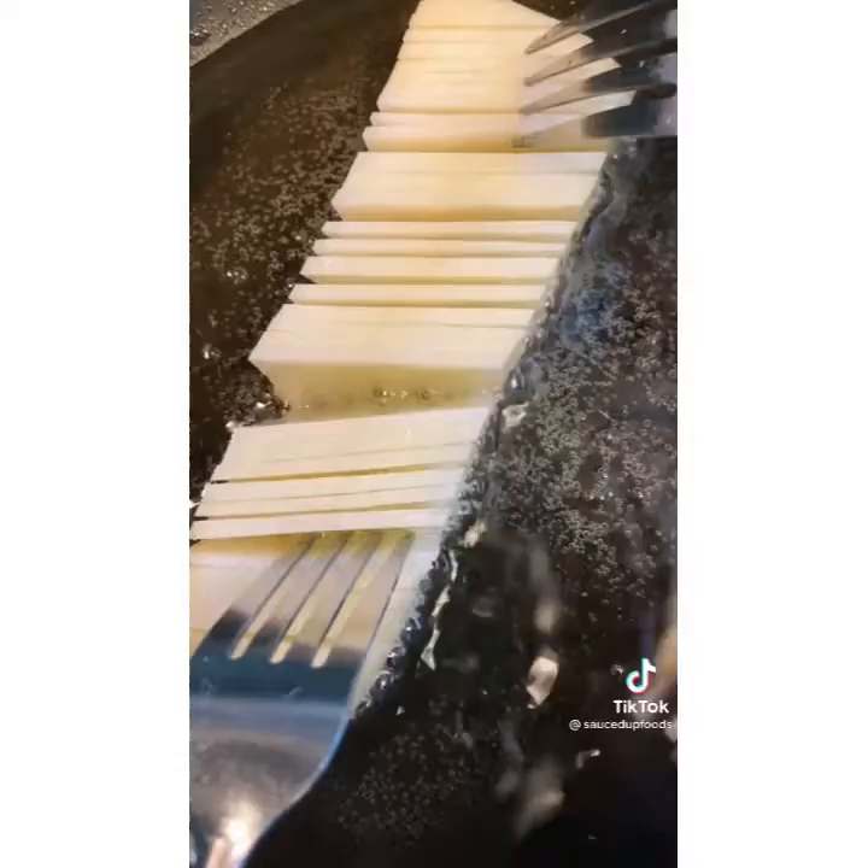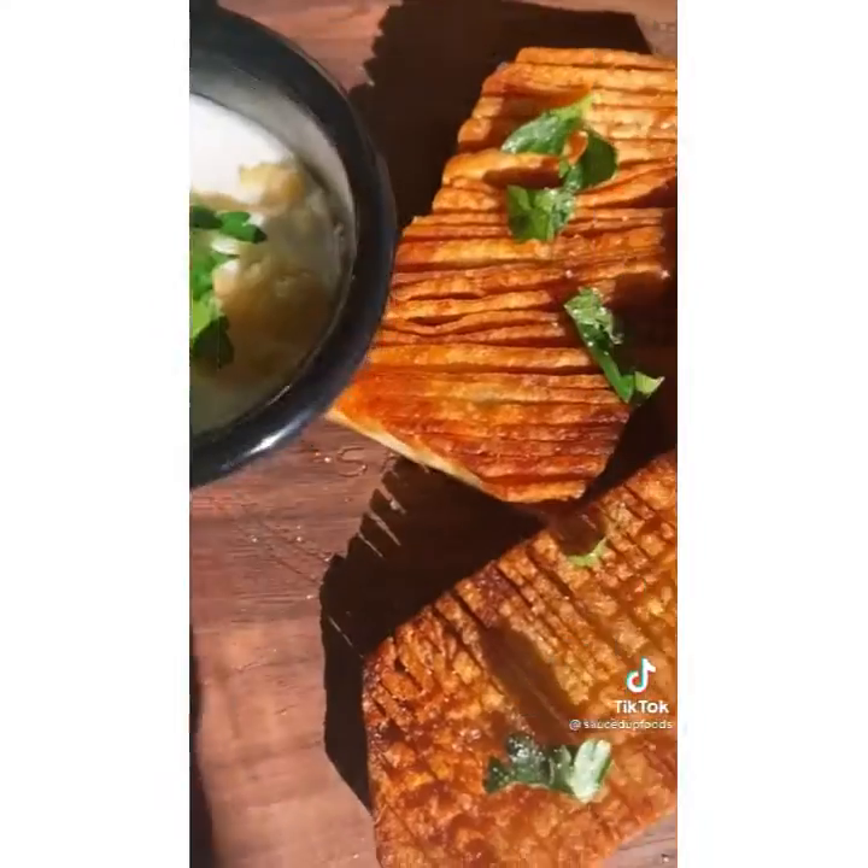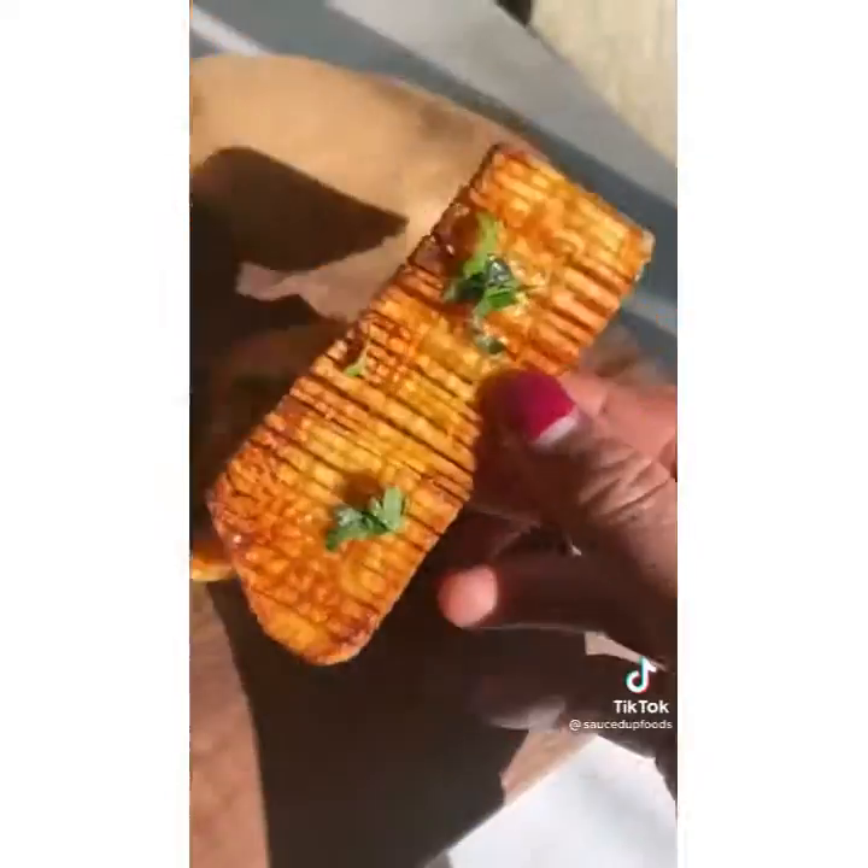It'll create this cool accordion shape. Fry it in the oil. The key is that all these ridges give it extra surface area, so all the nooks and crannies get fried up nice and crispy.